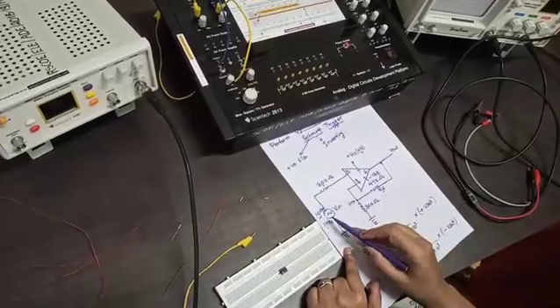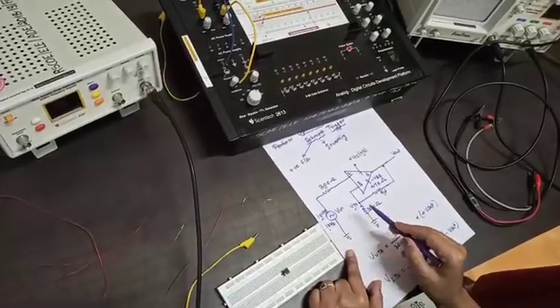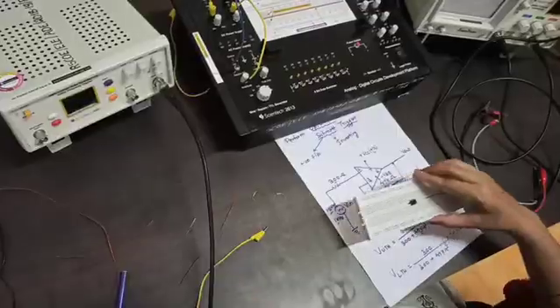At every time when we are applying the input signal, depending on this threshold voltage, the output will change. This is our circuit. Now we are going to build the circuit on the breadboard.